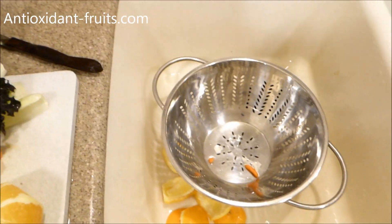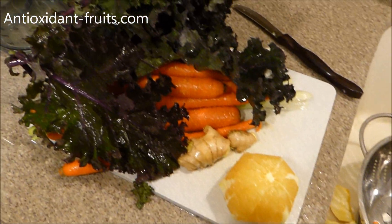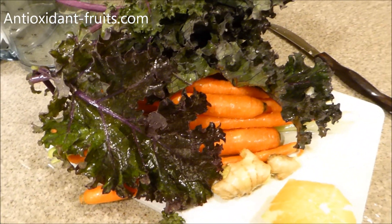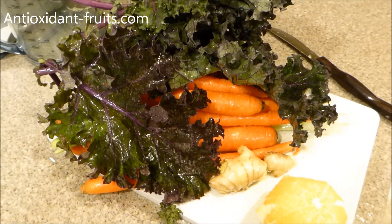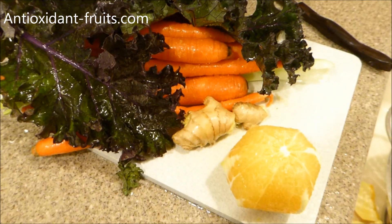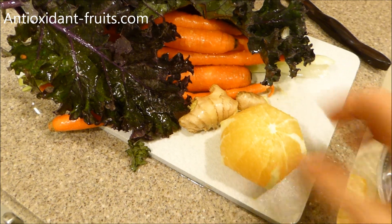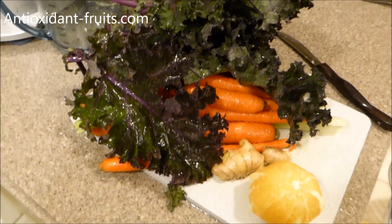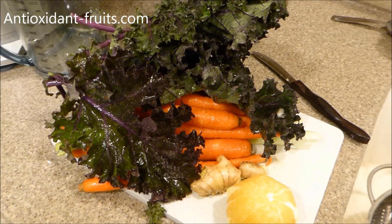Once I have rinsed everything off in a colander, I put it on a cutting board and shoot it through the juicer. A lot of vegetables and fruit don't require that you peel them. The only thing you might want to peel is citrus fruit, so I've taken off the peel of the citrus fruit. Without further ado, let's get juiced.